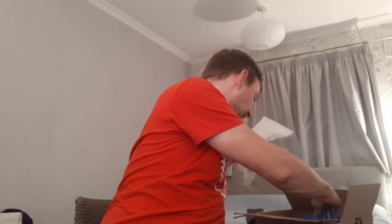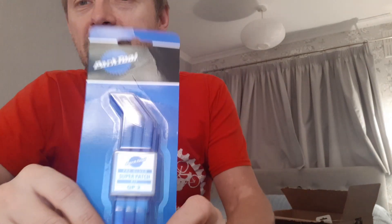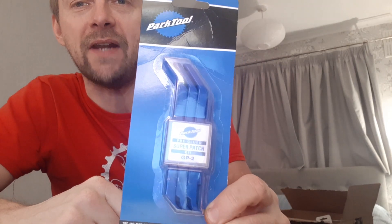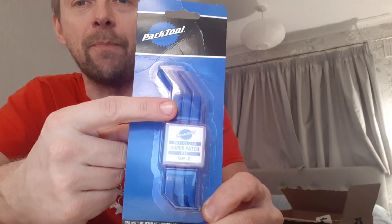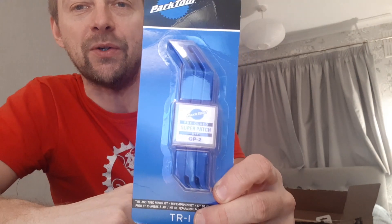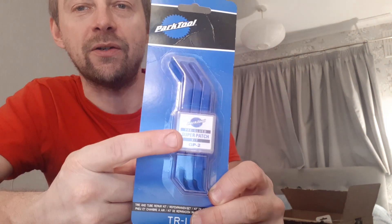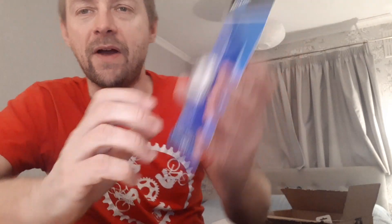There's a theme to these next few items. Tyre levers — Park Tool tyre levers. I'm actually down to one lever now; I can't find any of my Park Tool ones, so I've bought some more. And as you can see, patches as well. That was about £3.50 or something like that.